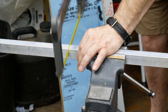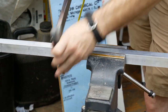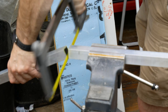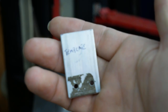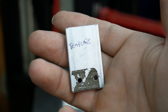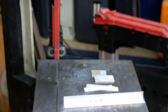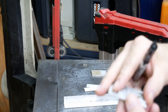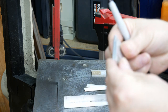Made a little template so when I cut these little shims and stuff I don't have to keep measuring — I can just put this on there and let it rip. Doesn't have to be exact, just close.